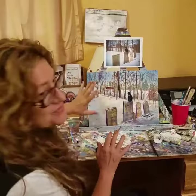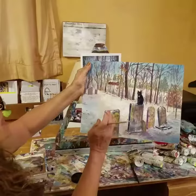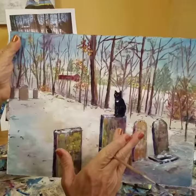Snow scenes are a lot of fun because you can really add a lot of different colors. Snow, of course, it's not just white. I've got some nice purple in the shadows, and there are highlights leading to the center of interest, which is this cat — my niece's cat, who's no longer in the land of the living — sitting on this old Civil War tombstone.